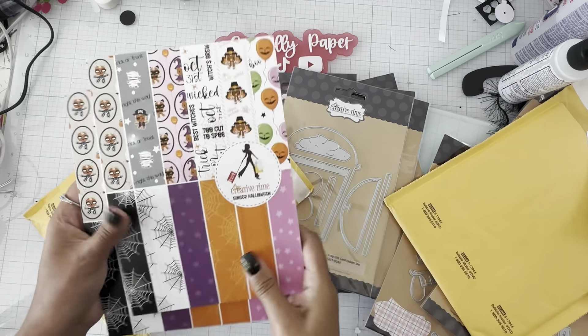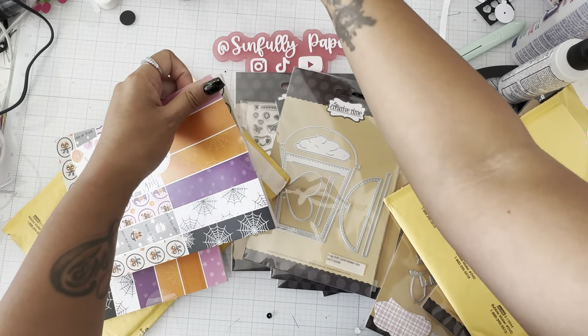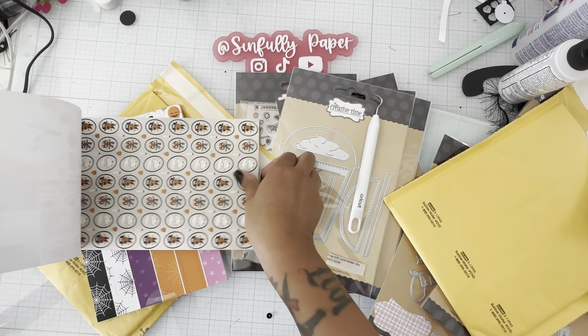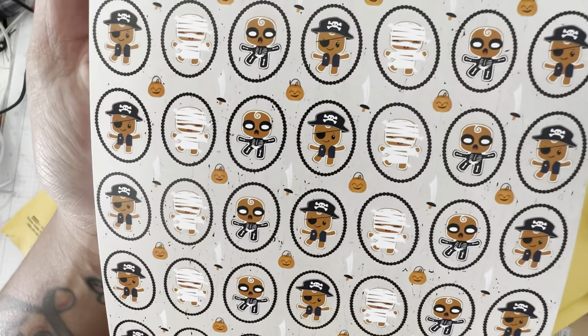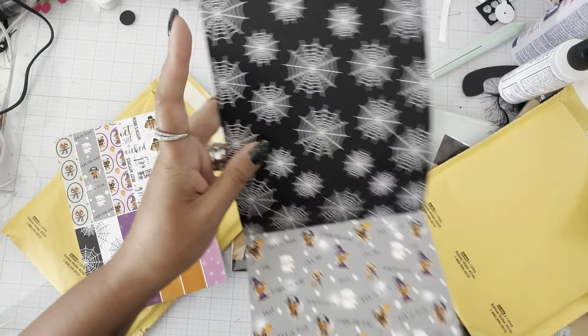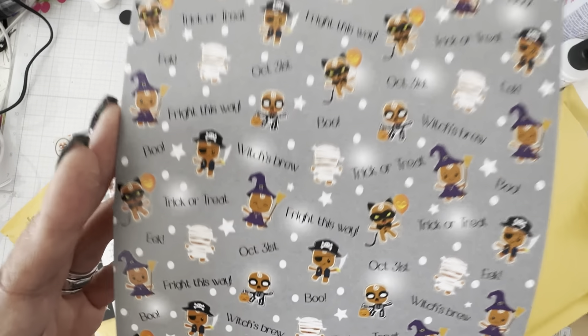My papers — look how freaking — I had to grab two, of course: one to use now and one to hoard. I love the gingerbread images. Spider webs — very cute!